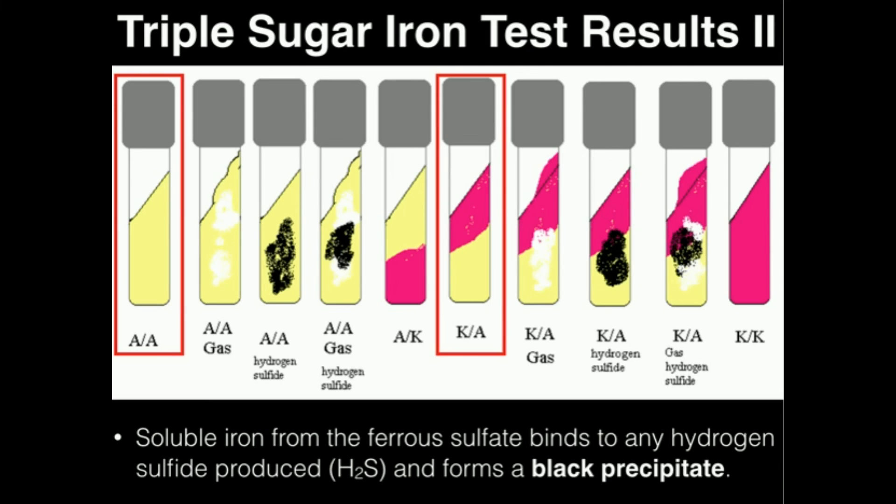One clinically relevant point: if we have a lactose non-fermenter that ferments glucose — like that example — this could indicate a potential enteric pathogen. Examples of bacteria that might produce that result would be Salmonella or Shigella. Salmonella in particular — you can get it from eating raw meat — is clinically significant. So a lactose non-fermenter result can be clinically relevant for identifying potential Salmonella or Shigella. This has been triple sugar iron — make sure to also watch the demonstration video for more information.